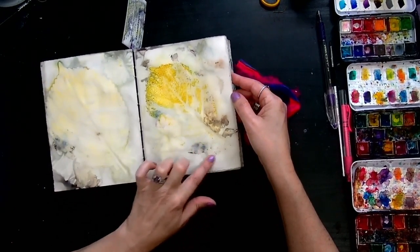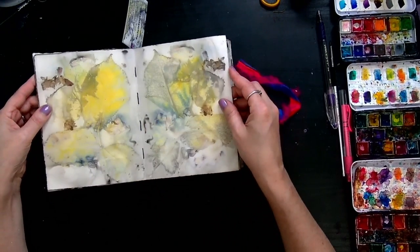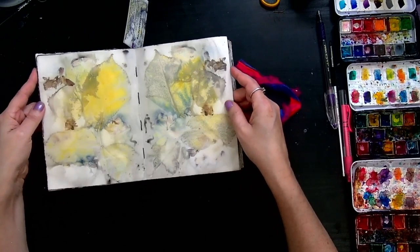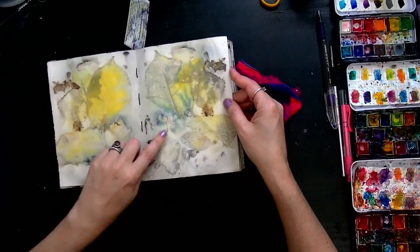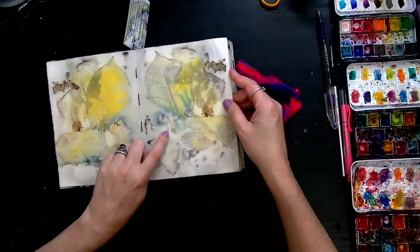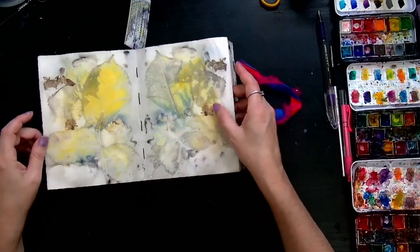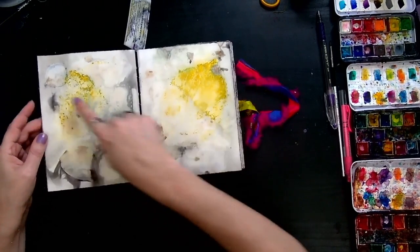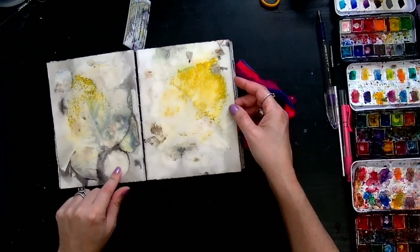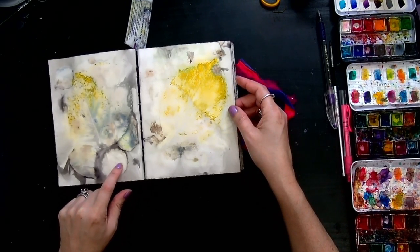The blueberries leave stain and they leave texture. The moisture that comes out of them leaves a lot of texture and they bind to the pages. Look at the beautiful colors on this page. So some geraniums right there, and these geraniums turned blue because of being near the blueberries, and yet these are also geraniums right around there too. Here's another purple potato.